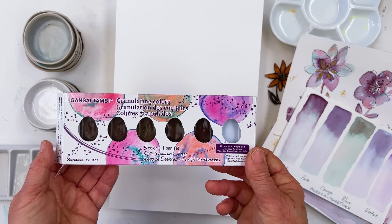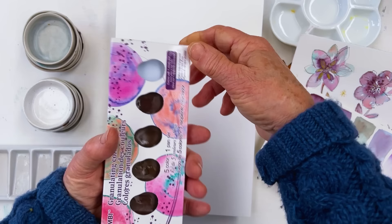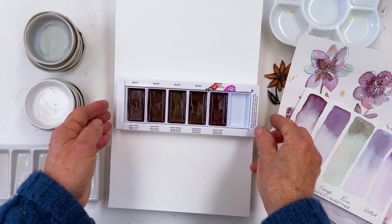This is a set of what they're calling granulating colours and they are in a pan just like the ones which we are familiar with, the starry colours which we've mentioned lots of times. I'm just going to put them there a second while I talk about them and take my jacket off because I'm getting hot.